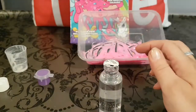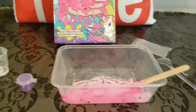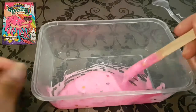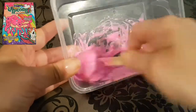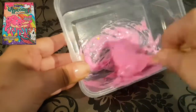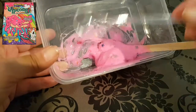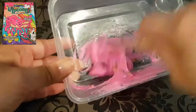Now I'll add the activator — just popping the safety seal. I'll pour in some drops while stirring. You can already see it's started to make slime, which is awesome! It's still super sticky so I'll add more activator. I was probably supposed to use the plastic spoon, but this mixing stick is working fine. It's all starting to come together.